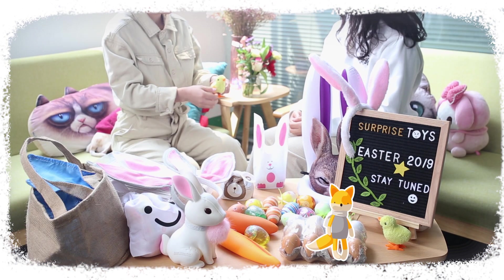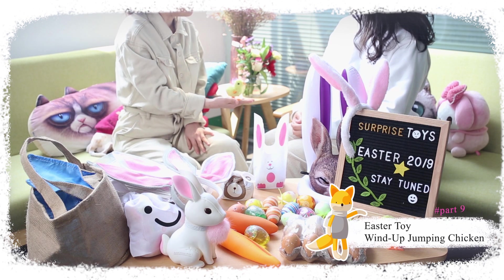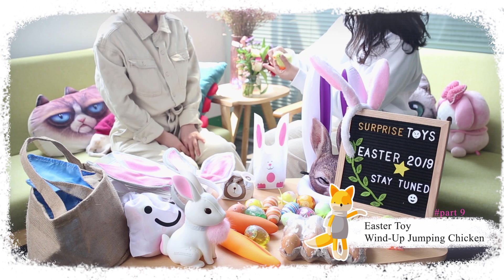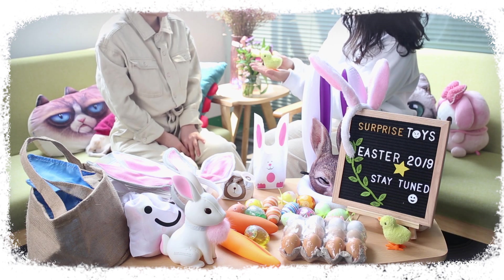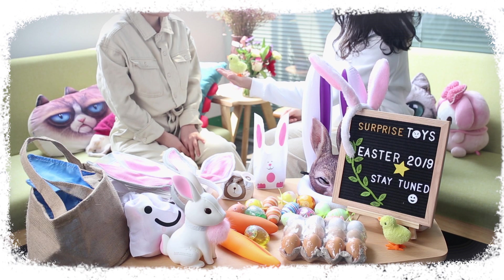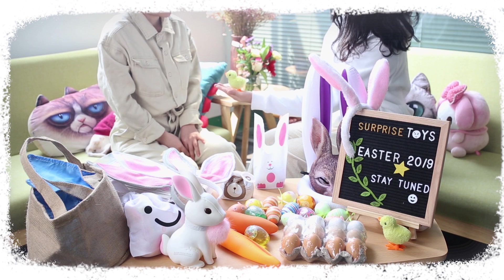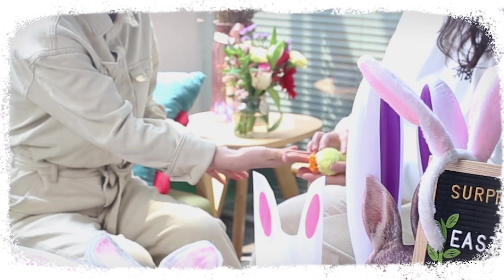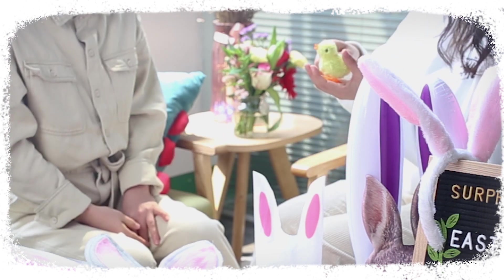These wind-up jumping chicks are so cute! They are perfect for Easter events, parties or any other occasions. Their feathers are made from plush. You can wind the spring up clockwise and then lay them down on the floor. Fascinating!